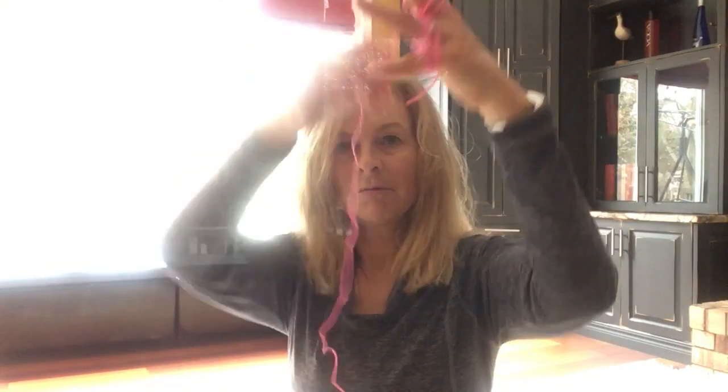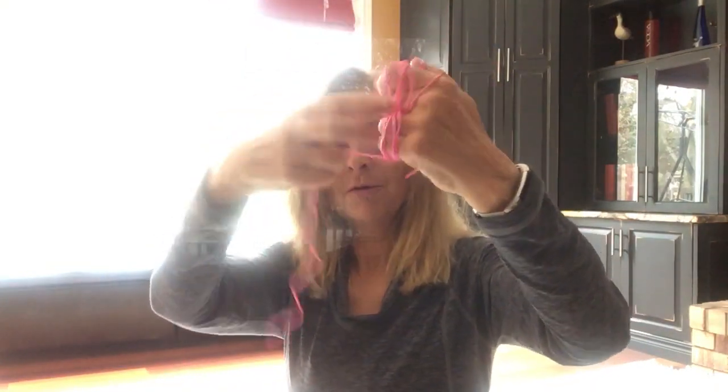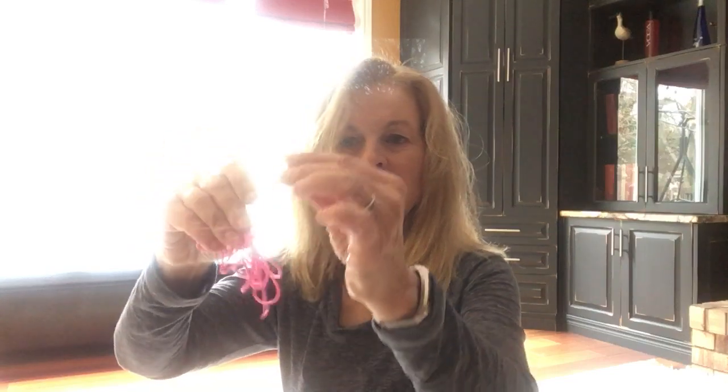You're going to have this running end or this long end, and then before you finish wrapping it all, just pull off your fingers and then you just go round and round the whole bundle a couple of times. Then you just want to tuck the very end under that.